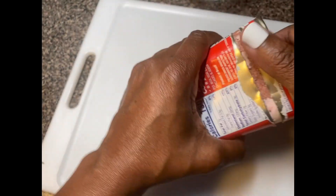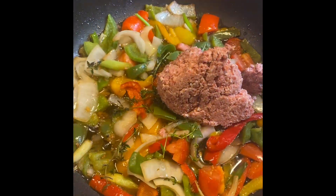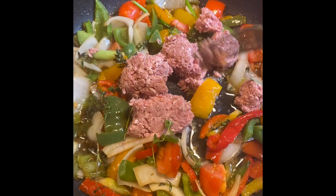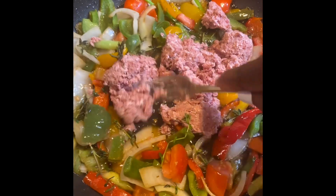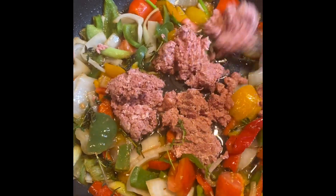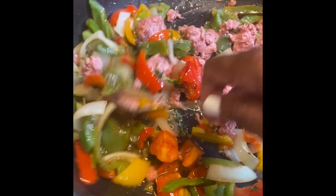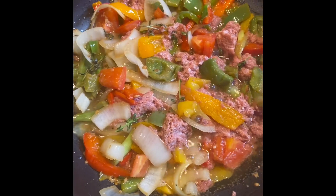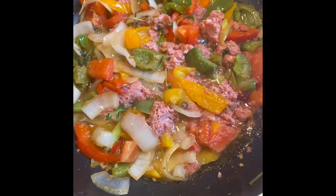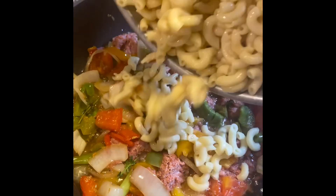Now it's time to add our corned beef to the mix. We're now going to add the macaroni.